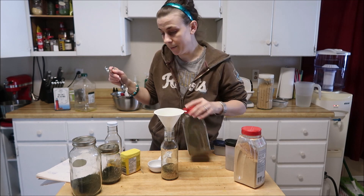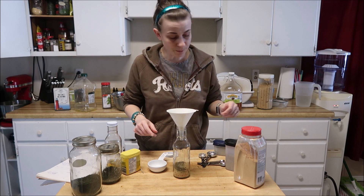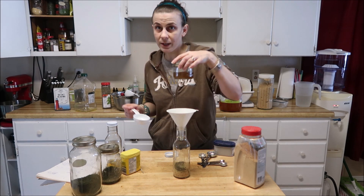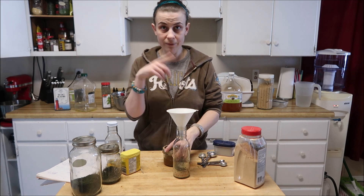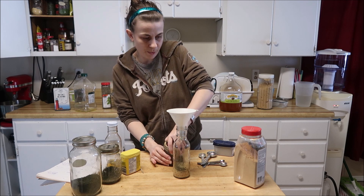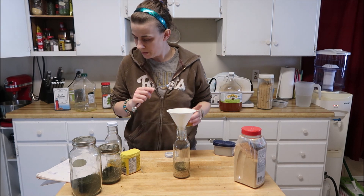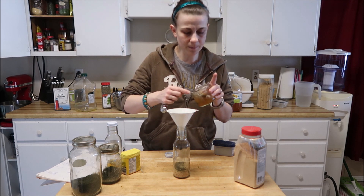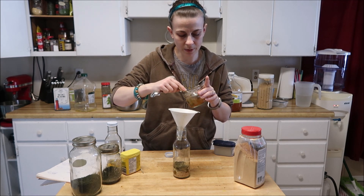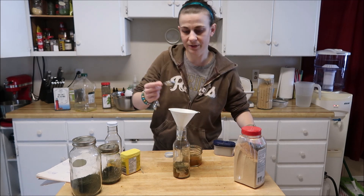That's all the dry stuff. Let's move on to the wet ingredients. Cowboy candy brine — I'll leave the video for it somewhere, but I had a whole bunch of brine and canned it up, and figured I better start using it. I put two tablespoons in — I just want the brine, not the jalapeño — two tablespoons of that.